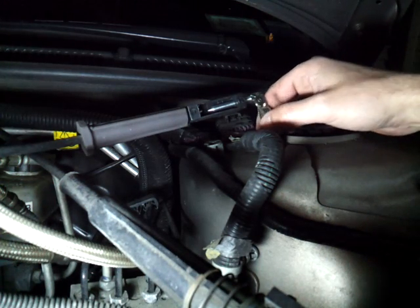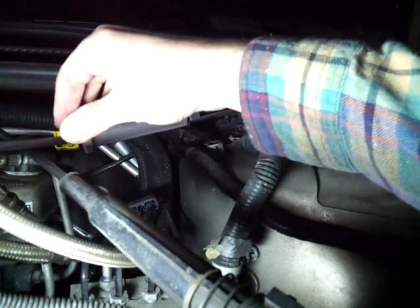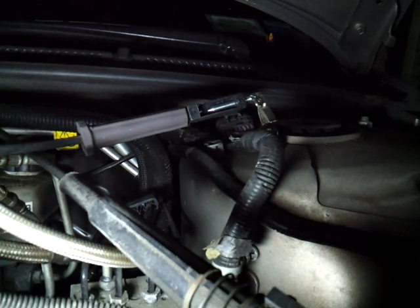I'm clipping it to a strut tower bolt here, which is a good ground. Let me start the car up and I'll show you what it's supposed to look like. I'm going to shut the light off so you can have a better view — and that's what a good spark looks like.